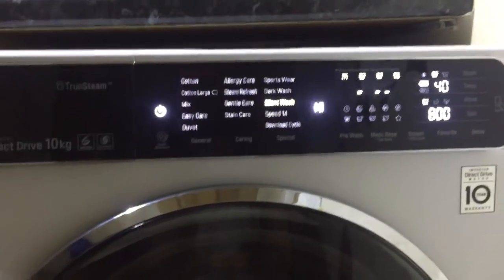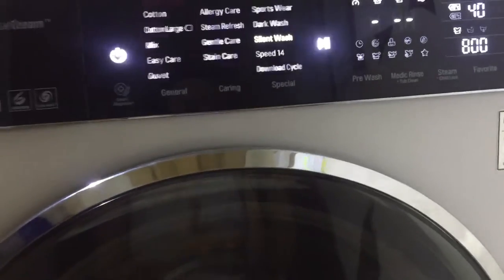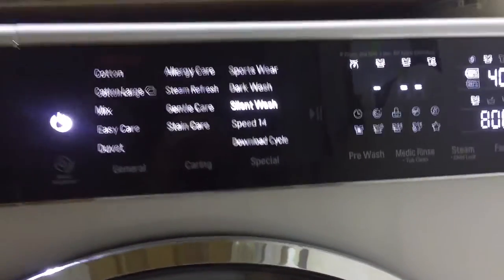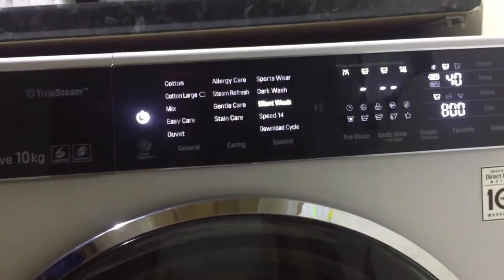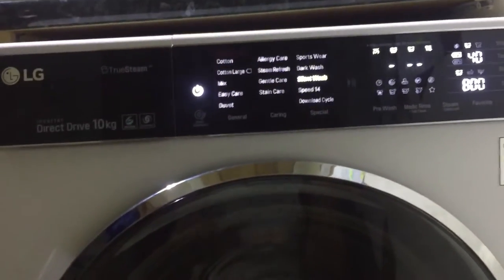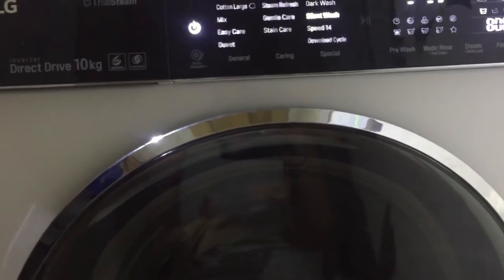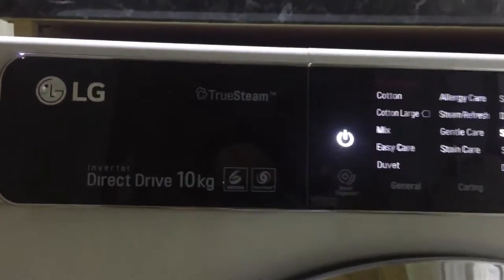So that's my review complete. I've added a video at the end — it's two minutes of the end of the Speed 14 cycle so you can really get a feel for how quiet the machine actually is. I'm confident that this appliance will be part of our family for years to come. Thank you for taking the time to watch this video — I do hope it's been helpful, and once again thank you so much to AO.com.